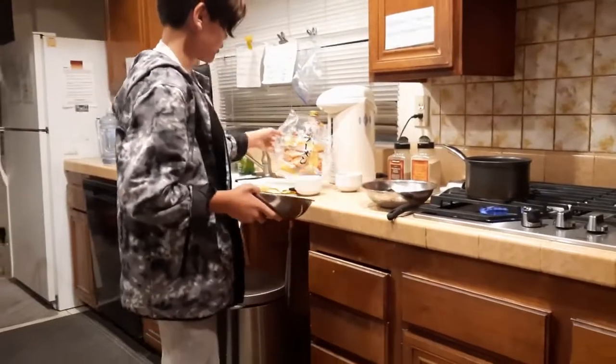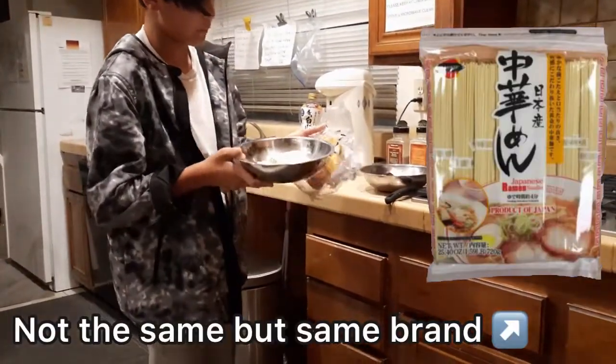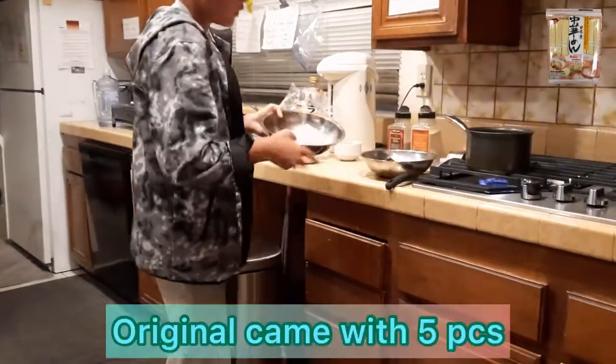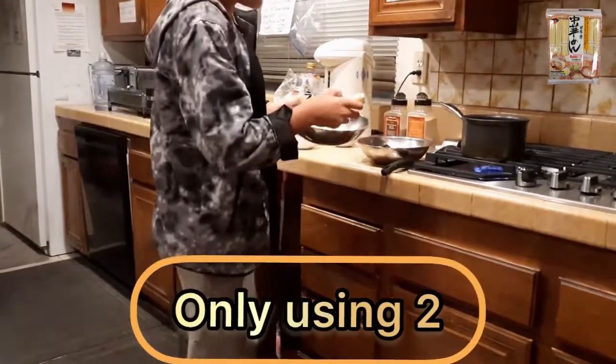So now we're gonna cook Japanese-style noodles — frozen ramen. It's made by J Basket. It's the company. On the package it says five pieces, but it's two pieces in here.